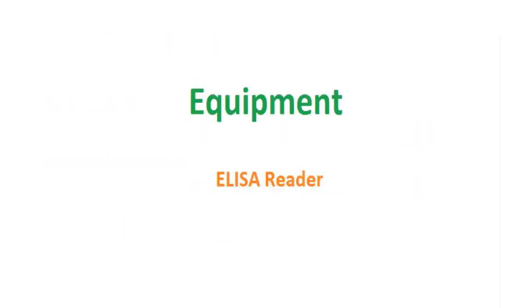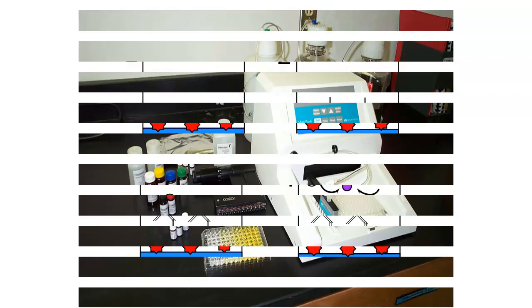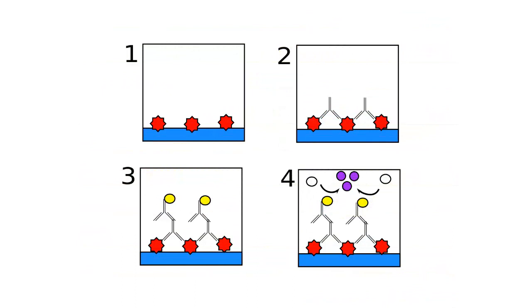ELISA reader machine. The ELISA reader, also called the microplate reader, is a specialized ELISA spectrophotometer designed to read ELISA test results. This method determines the presence of an antibody or antigen in the sample directly or by using a secondary labeled antigen on the solid surface. Finally, the produced reaction will be read by the spectrophotometer.